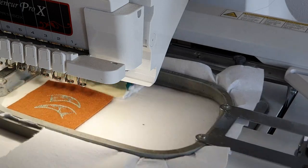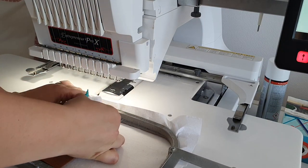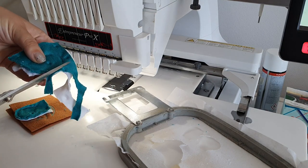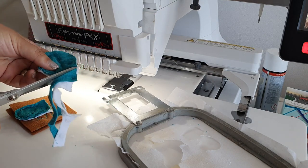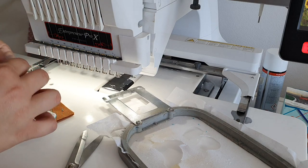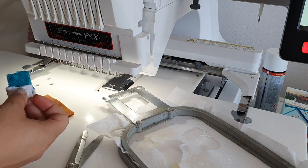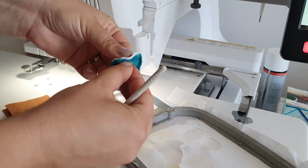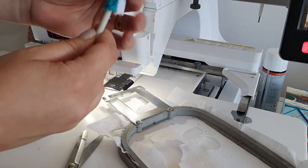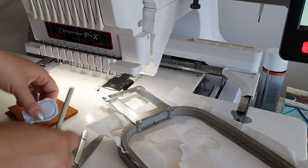Now let's take everything out and cut around the ears quite close to the seams, but be very careful not to cut them all the way. You have to remove the stabilizer. I will show you how to use the machine pen — or any pen — to turn them. This is the easiest way to turn small pieces.